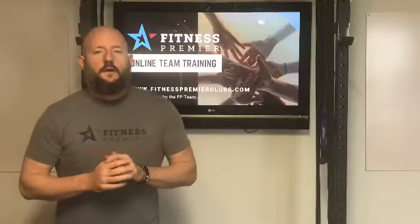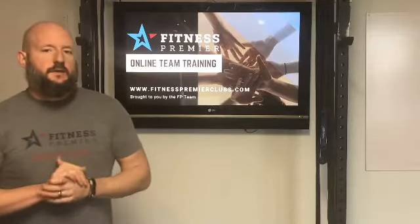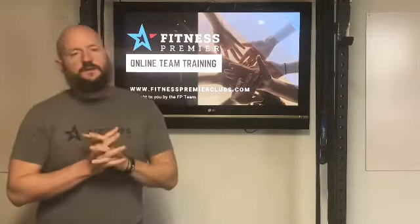All right, FP, another online team training class for you. This is going to be a good one.